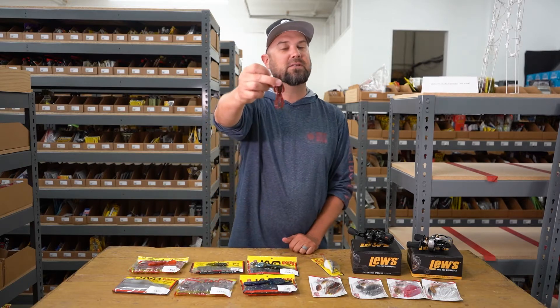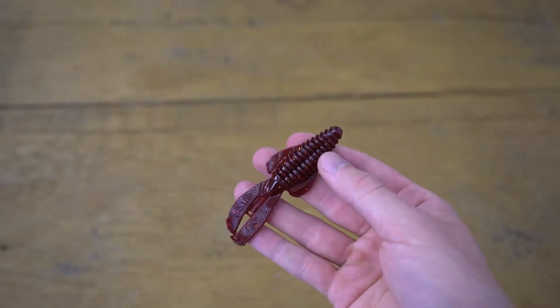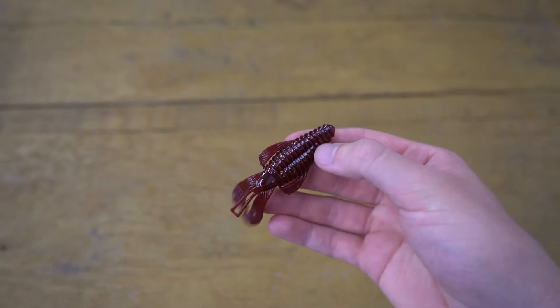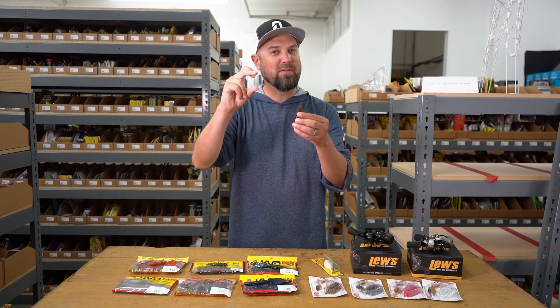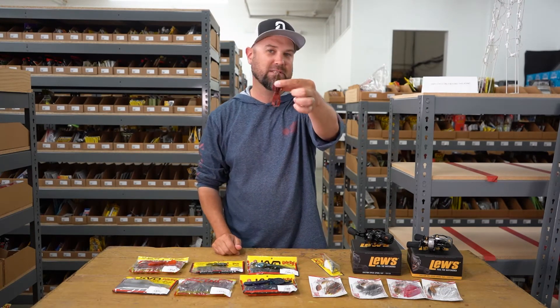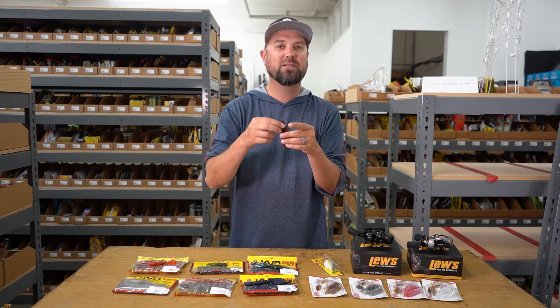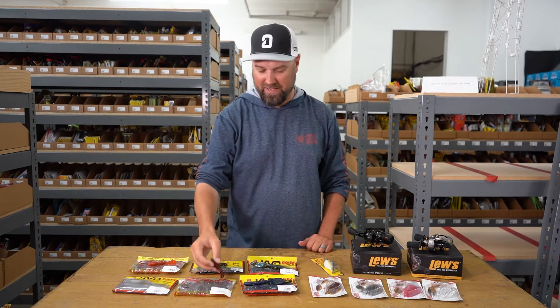We did add the midsize in the Rage Bug. The Rage Bug is one of my favorite baits on planet Earth — I've got a whole bunch in my boat, and I'm going to be adding a whole bunch of these little midsize now. They do have a little baby one, but this midsize is kind of the perfect jig trailer size in my opinion. So if you've been cutting down your Rage Bugs, you don't need to do that anymore. You can buy this little midsize guy, and it also makes a great little compact flipping bait.